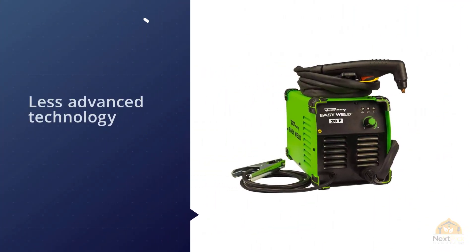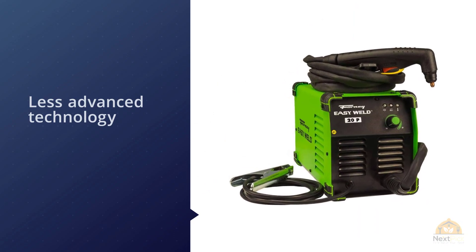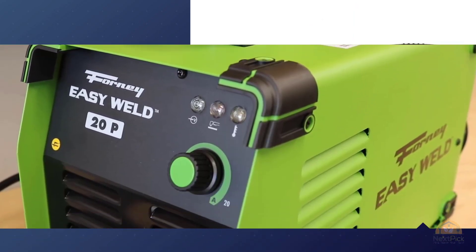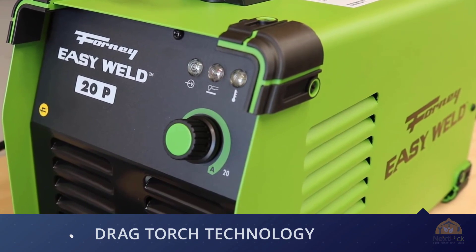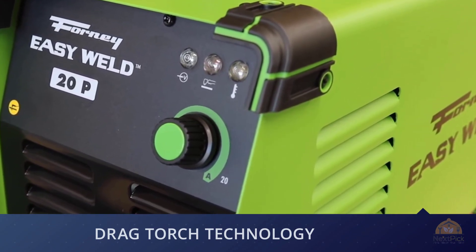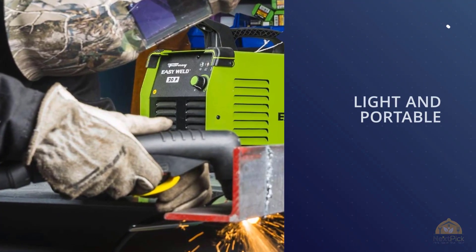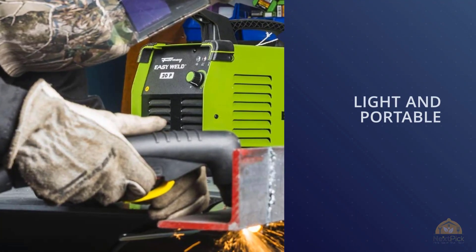It's slightly bigger than Miller's Spectrum 625, but the lead is longer and it cuts a similar quality through thin sections. This isn't as easy a machine to use with less advanced technology, and we prefer a plasma cutter that has at least a two-year warranty. We like what Forney has here, particularly the price — it will suit anyone wanting a light plasma cutter for casual work.